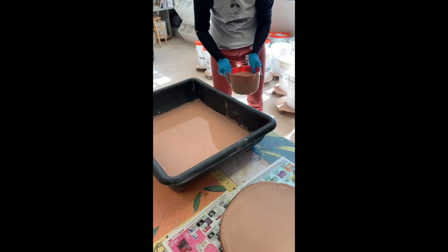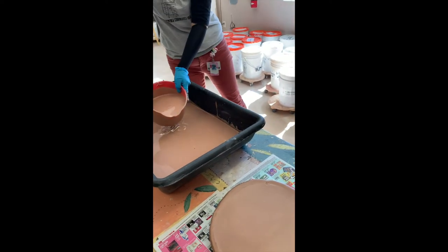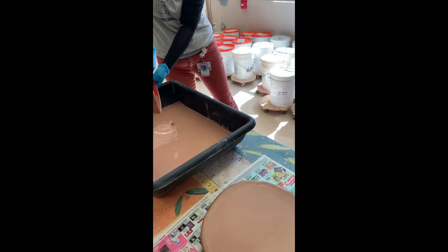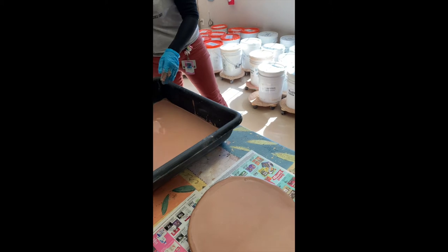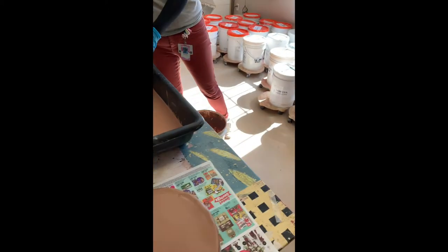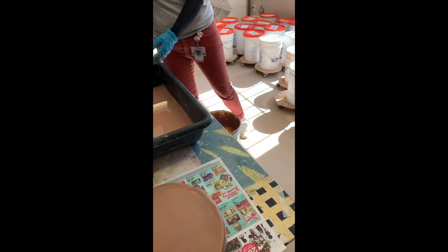Remember we're all using gloves to use any of the tools in the glazing area right now. I've got most of my glaze into this basin, and I've already waxed the foot of the platter that Jen made.